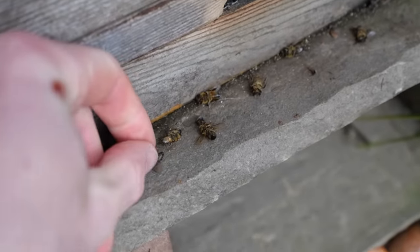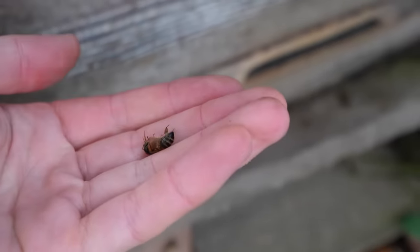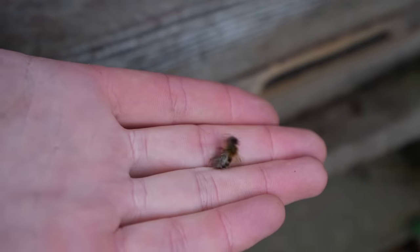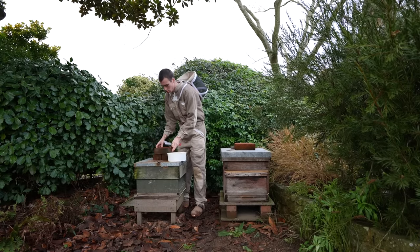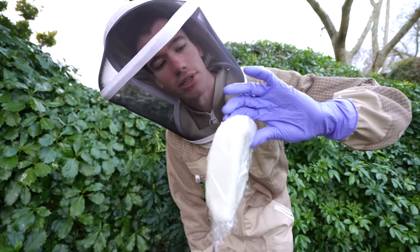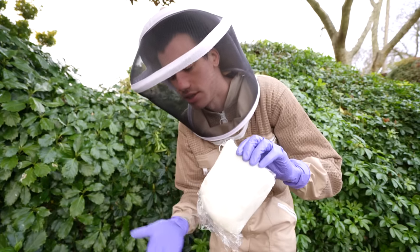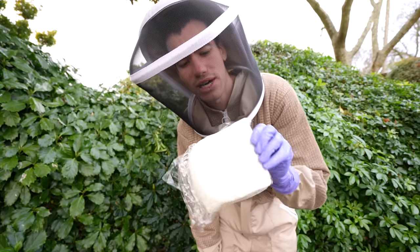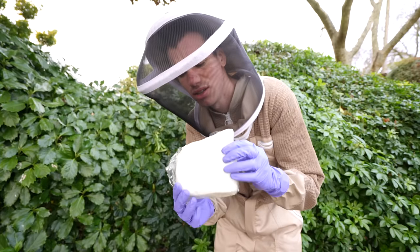My poor bees - it looks like they're not doing too well but it is very natural to see dead bees at the front of the hive in winter because the colonies shrink from around 60,000 bees down to maybe 20,000 or less. After lifting this hive I've realized they do have quite a lot of stores in there - they probably have enough for now. I want to do a test and see if bees take down this fondant sugar, which is a year old.